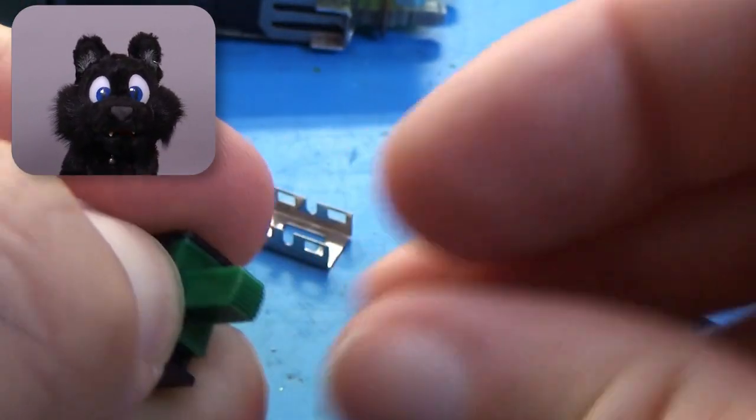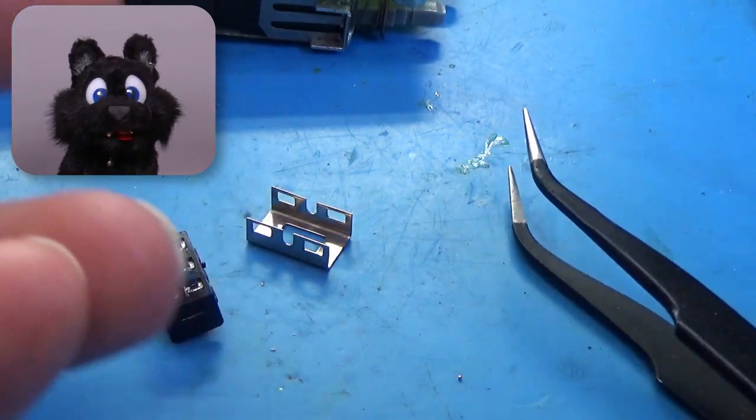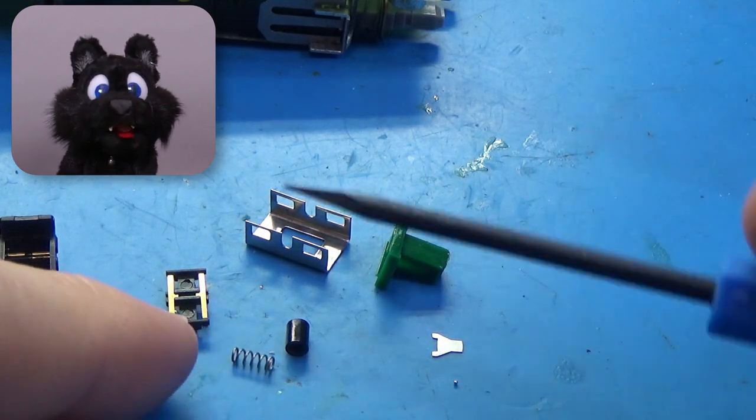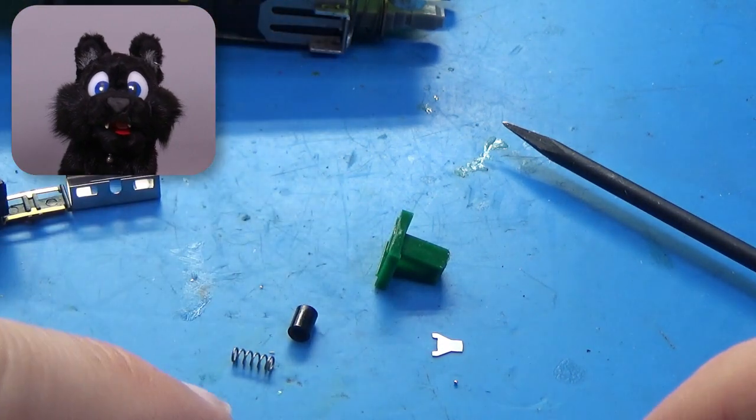And now add the case and... that spring launched the innards clean across my office! It took me half a day to find all of the parts again. I really should take care of those dust bunnies eventually!